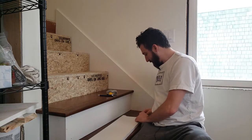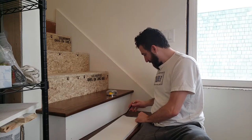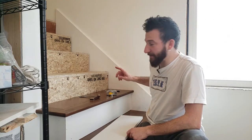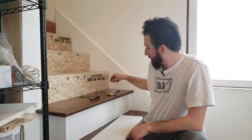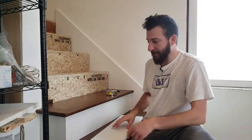I'm just going to set that on there and make a mark. Now I'm just going to cut that on the chop saw, then pull a number for the length, and do the same thing on the other side with the bevel square — mark this end, cut that, and put it in.